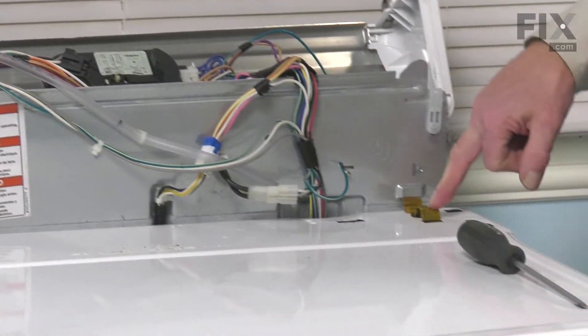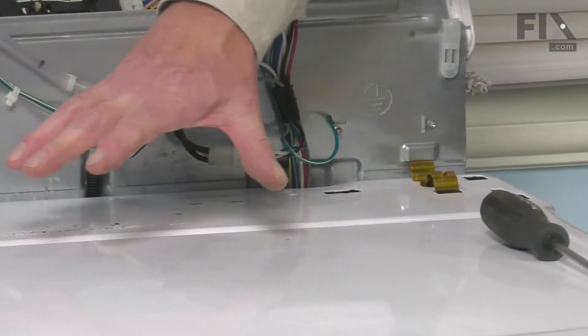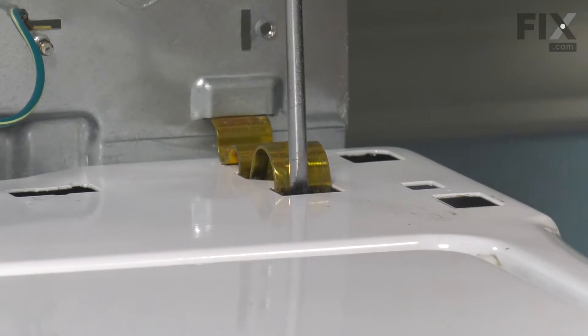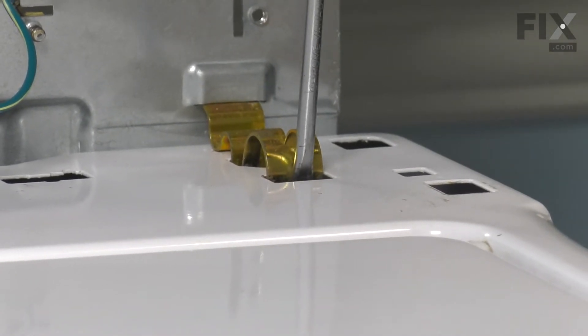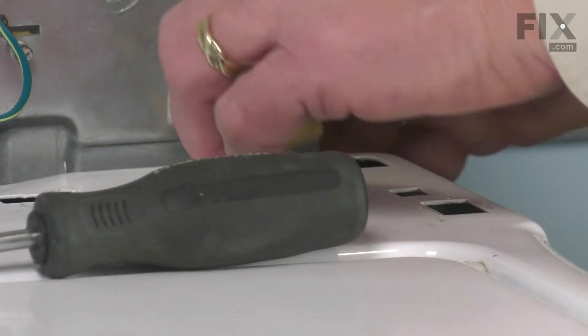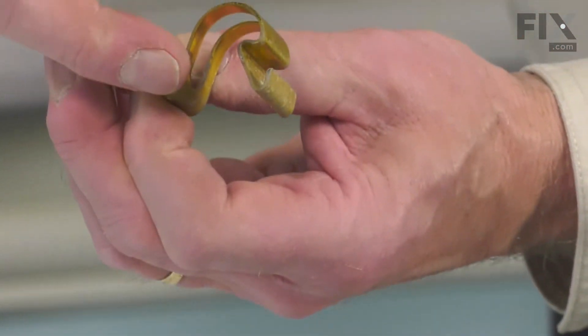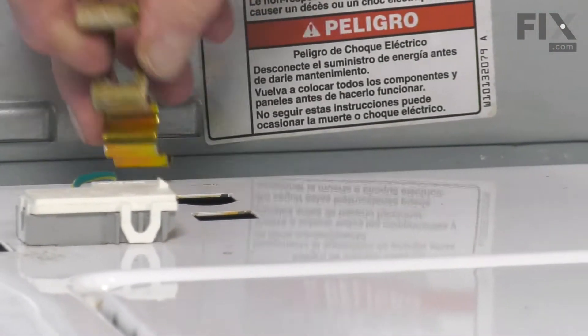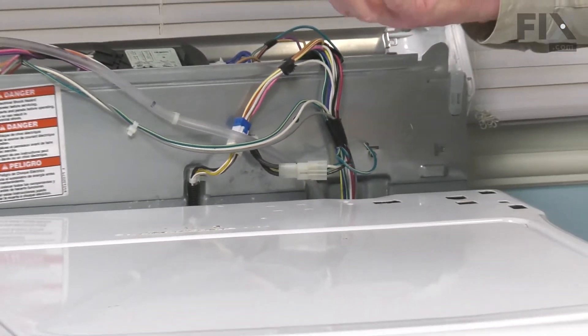Now, next, we need to release these two clips that secure the cabinet to the back panel. Simply take a large flat blade screwdriver, go down through the opening towards the front, bottom the screwdriver out, and then pry against the hook at the front of that clip, and that will release it. The clip looks like this — we're basically putting our screwdriver in and releasing that clip from the main top. Do the same on the opposite side, and then set those two retaining clips aside.